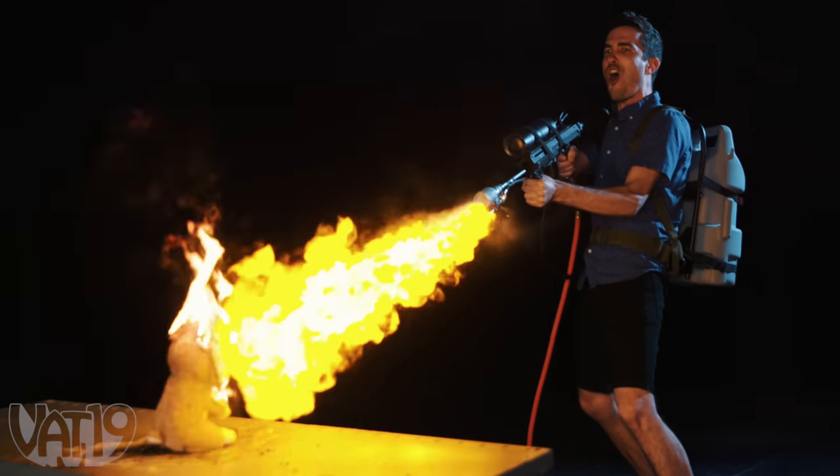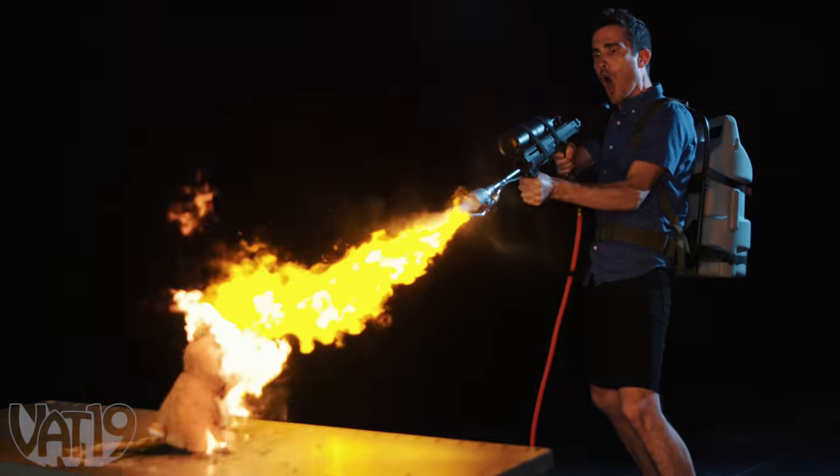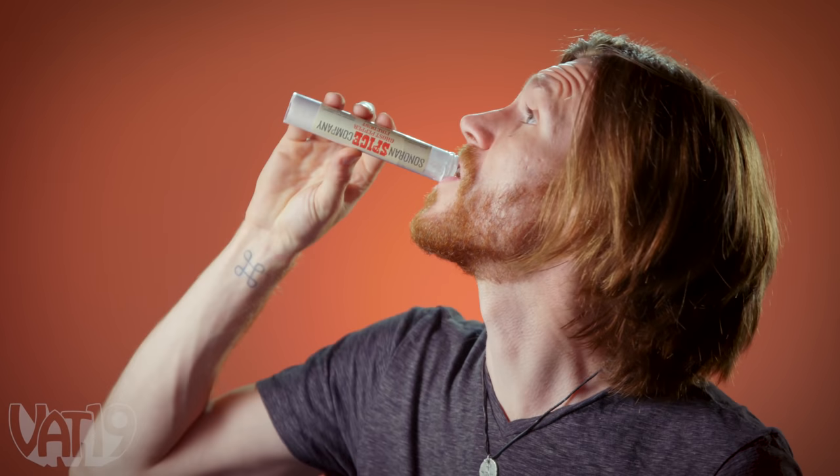This was pretty dangerous, so do not try it yourself. But for sweet heat you can handle, pick up Fire Dust candy and hundreds more curated gifts at vat19.com.